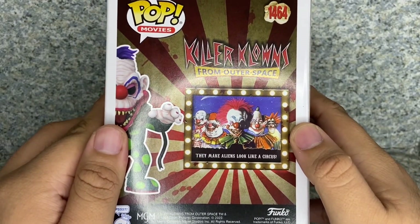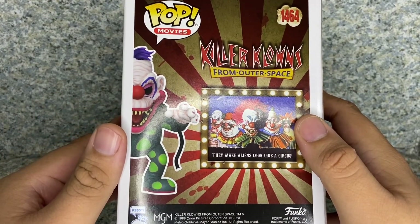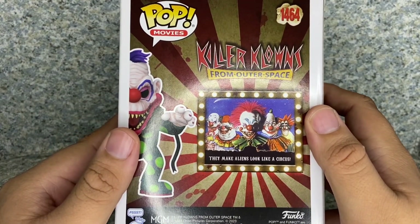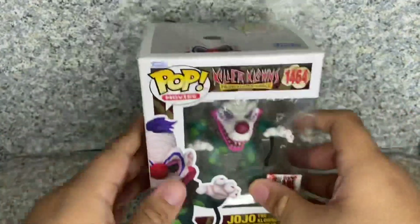Back when Slim was an exclusive pop from New York — I think New York Comic Con — that gave us a hint that Funko was going to do Killer Clowns from Outer Space. So that's about it for the box.